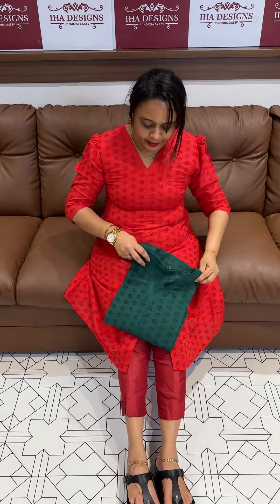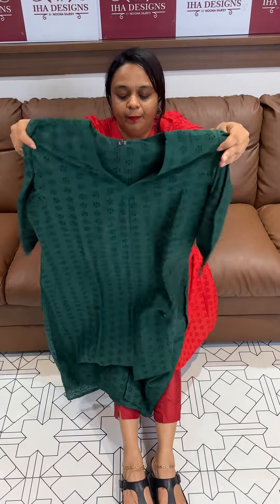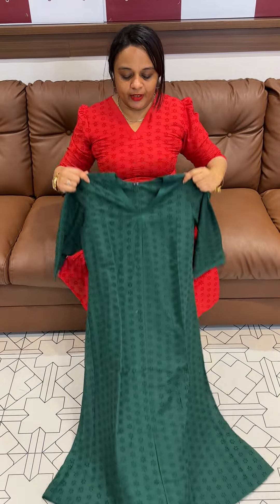Elbow sleeve with puffs. The price is triple N and bottle green. This is a Christmas special cotton A-line frock. We are ready for dispatch, express delivery. Try it.